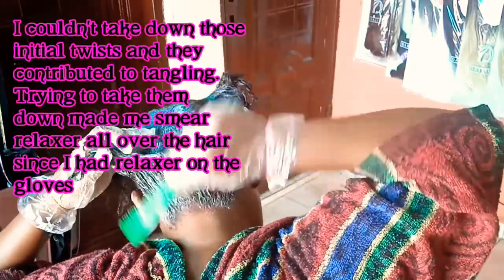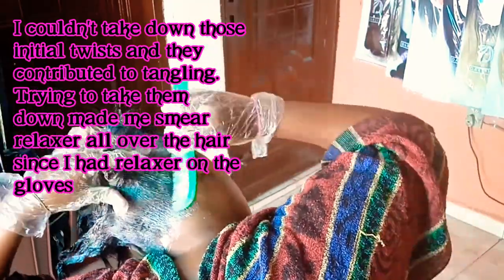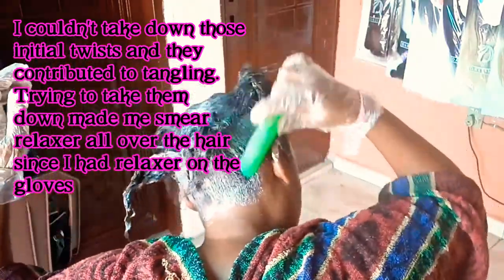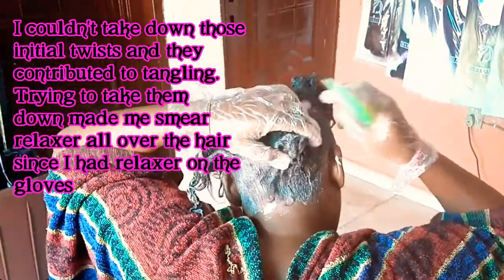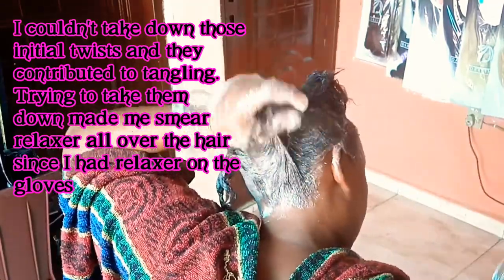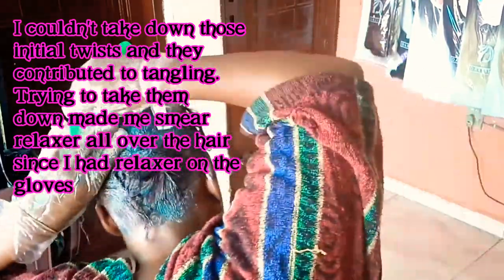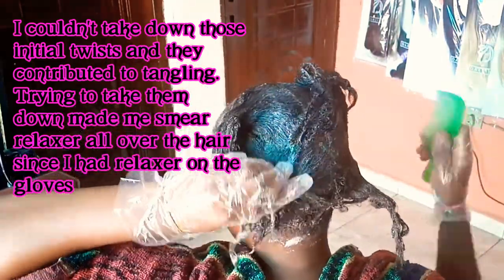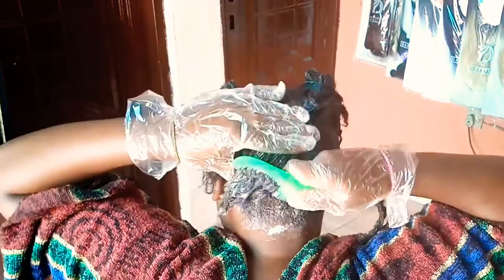This is exactly the point where I began to regret braiding my hair in sections before starting. Hellish Shows had her sister helping, so if she needed to take the braids down it would be easy. But my hands were already covered in relaxer and I was trying to unravel the sections. You're not supposed to comb your hair when retouching, but when I felt my hair the relaxer hadn't gotten down to the base for the hair to be smooth.